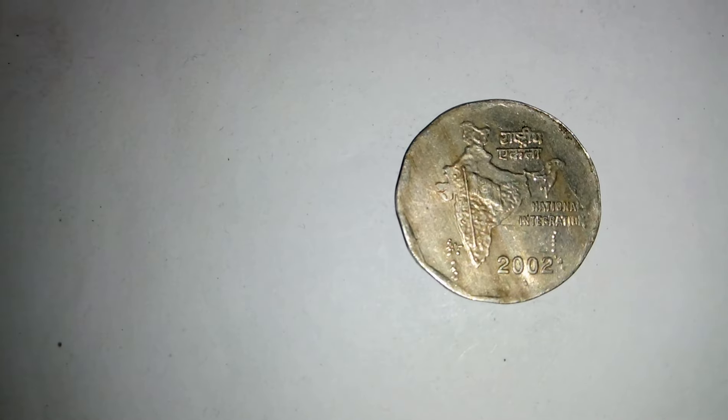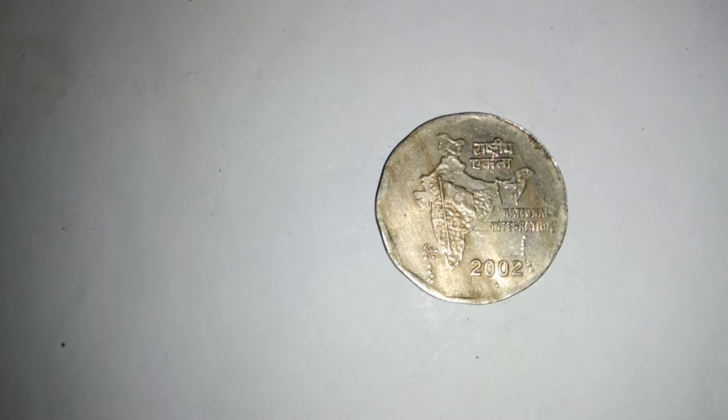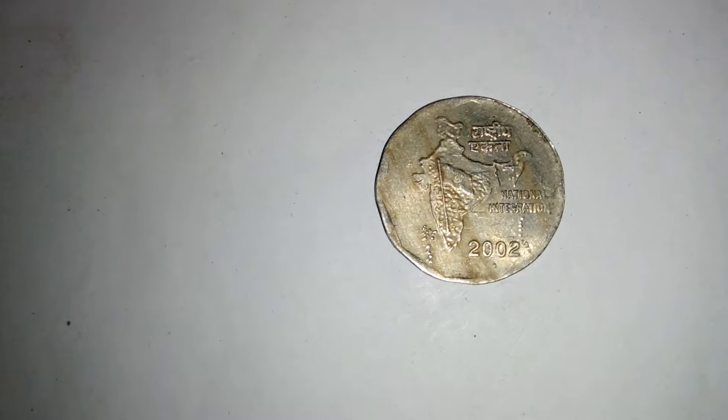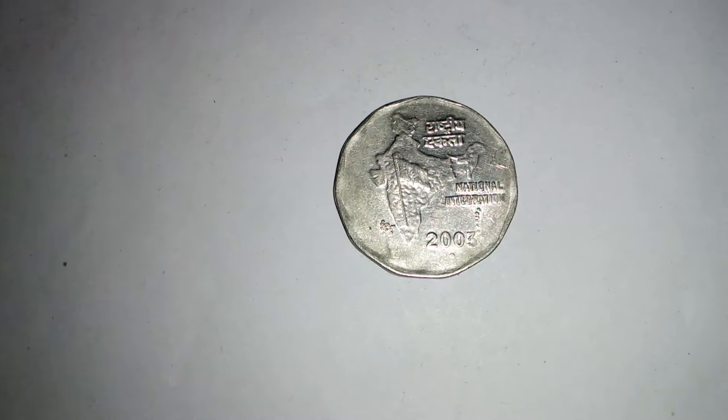On the reverse, there is a map of India with the Indian flag at the center, mentioning Rashtriya Ekta National Integration in Hindi and English, and below that the mint mark sign.